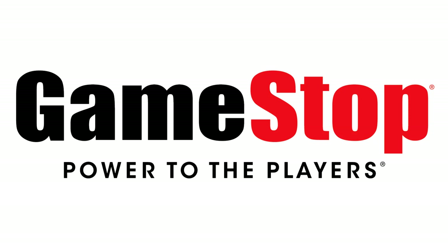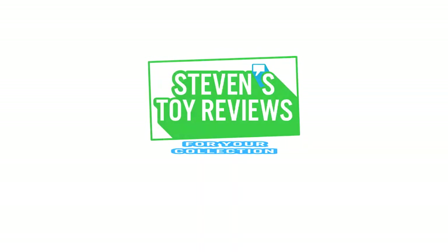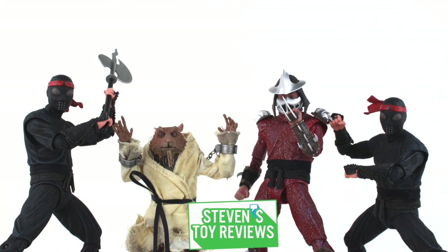Though these aren't available there yet, you can get your movie Teenage Mutant Ninja Turtle figures at GameStop at the link in the description down below. Pokemon, Kaiju, Dragon Ball, and more. It's Steven's Toy Reviews. Hello there, collector. Steven here, and I'm bringing you another Teenage Mutant Ninja Turtle review from our homeboys over at NECA.